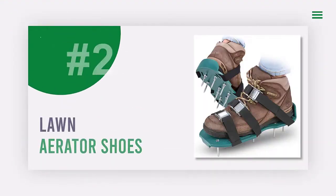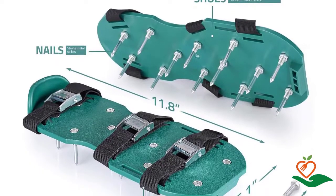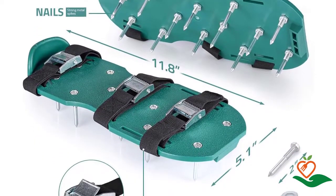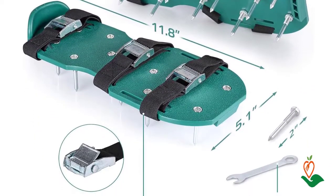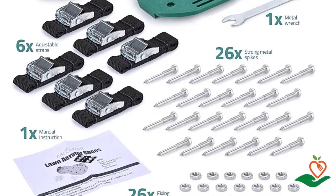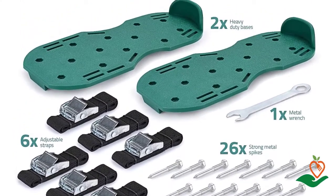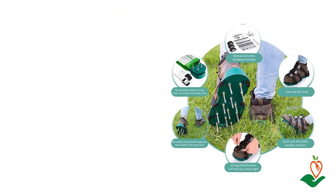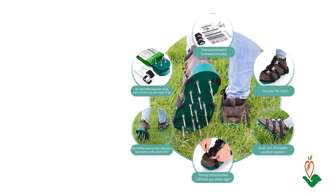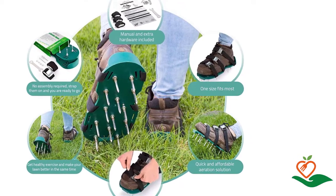Number two: Lawn Aerator Shoes. Looking for an easy and fun way to get your lawn looking its best? APCA Sport has the perfect solution — lawn aeration shoes. Just put on these shoes and walk around your yard to aerate the soil and help your grass grow healthier and more beautiful. They are made of a sturdy plastic base with good heel support and 13 heavy-duty metal 48mm spikes on each sandal.